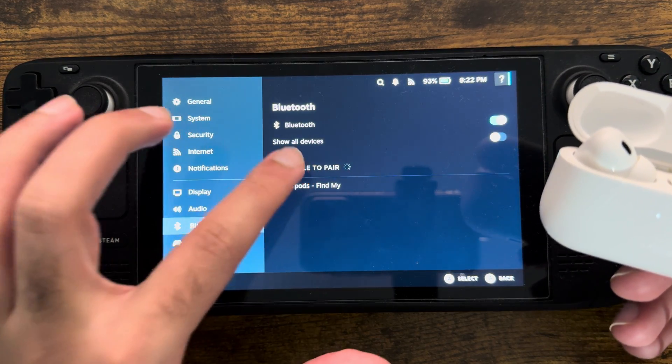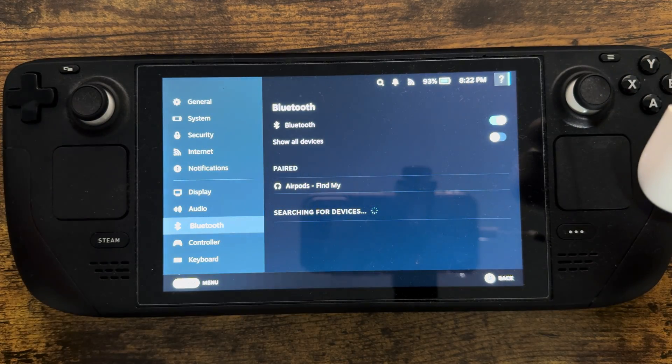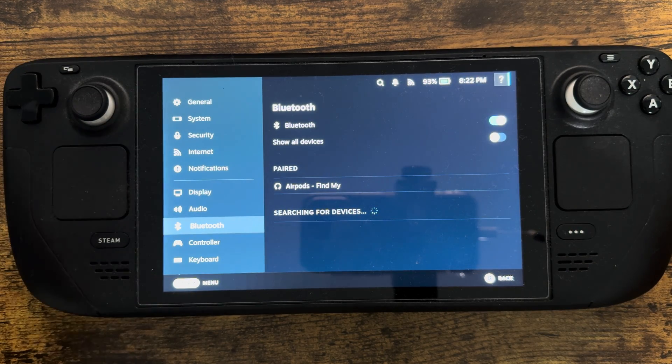It'll say 'AirPods Find My' or whatever. Once you click into that, you'll hear a connection noise, and voila — it says paired. You can now put the AirPods in your ear and start playing games without needing any separate headphones.